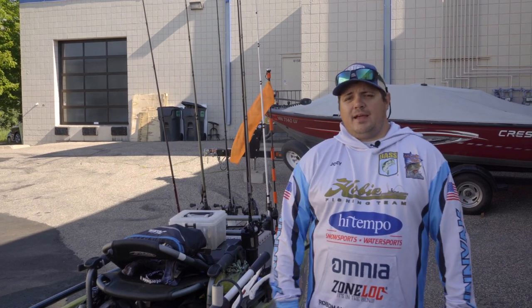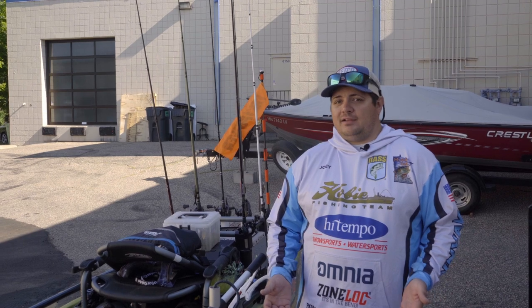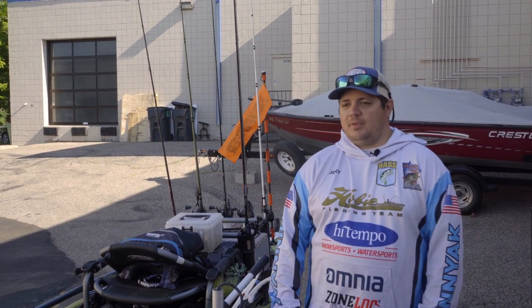Joey Vagno here, Tournament Kayak Angler and Omnia Fishing Ambassador, here to talk to you about kayak tackle storage, which is something you're going to want to look into if you're in a plastic boat.